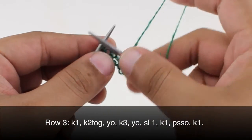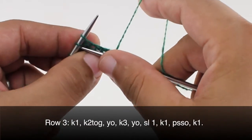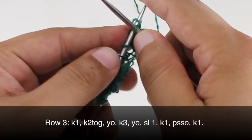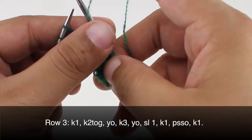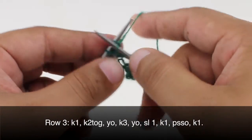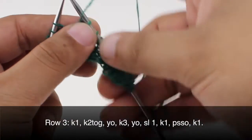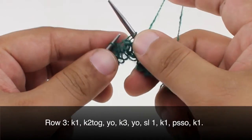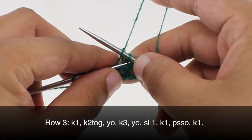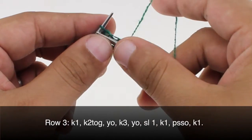Row three. We're going to begin by knitting one, then knit two together, then yarn over, yarn over again, and then knit three. Then yarn over again, and slip the next stitch purlwise, then knit one, pass the slip stitch over, and finish up by knitting one.